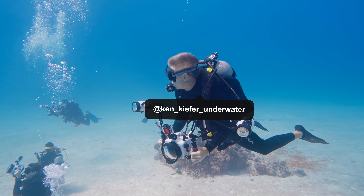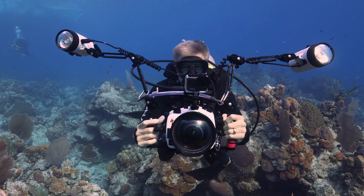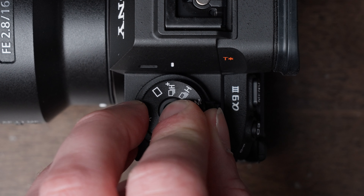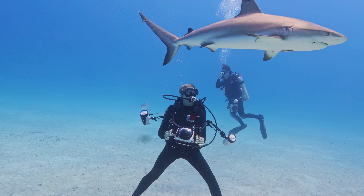But I was diving recently with Ken Kiefer, and I noticed his strobes like machine gun firing every time he took a picture. And it really made me wonder, was there something I was missing out on? I found out that setting your drive mode to continuous can be a really big advantage when shooting a moving subject, particularly fast moving subjects like sharks and dolphins.